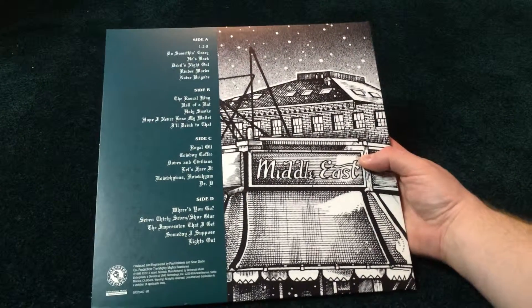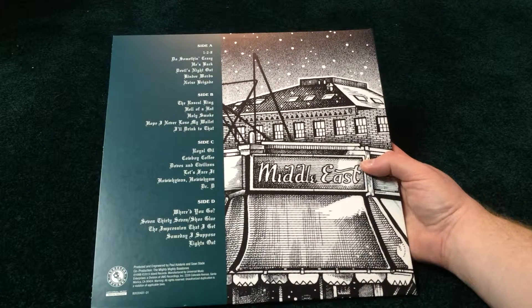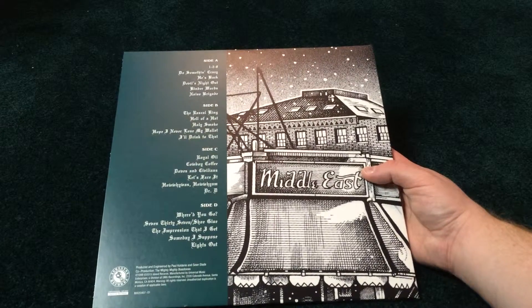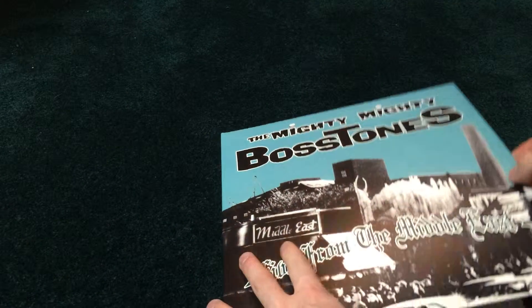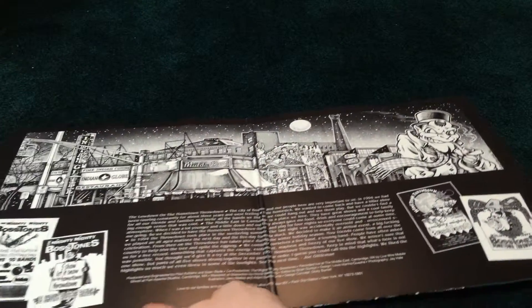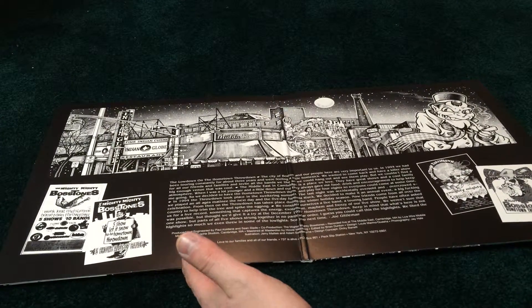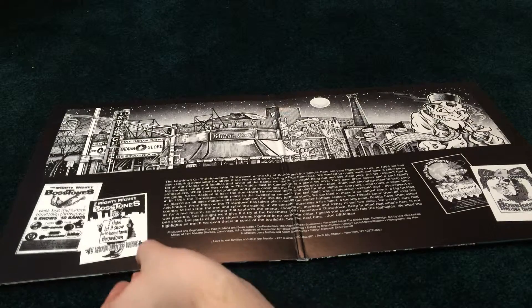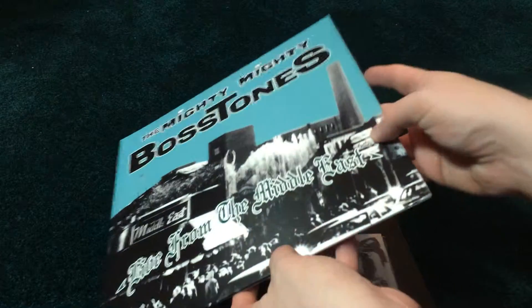There's the spine — Mighty Mighty Bosstones Live from the Middle East, catalog number ASB110. There's the back, similar to the back of the CD. Opening it up, it's a nice heavy gatefold, and that's what the inside looks like — very reminiscent of the booklet for the CD, which I'll compare in a second.